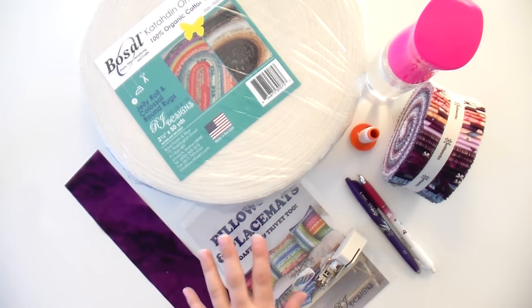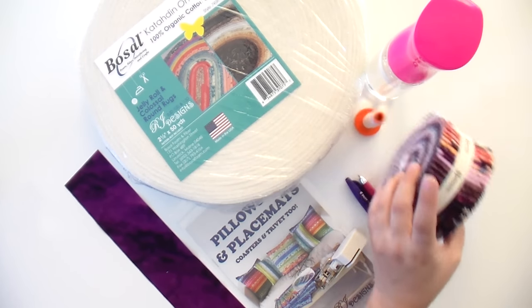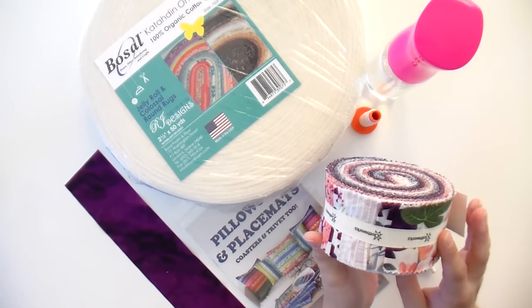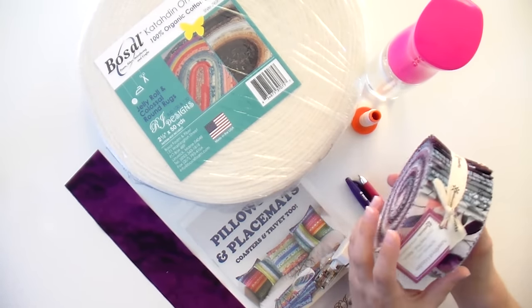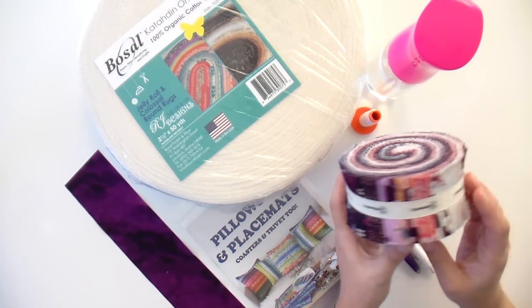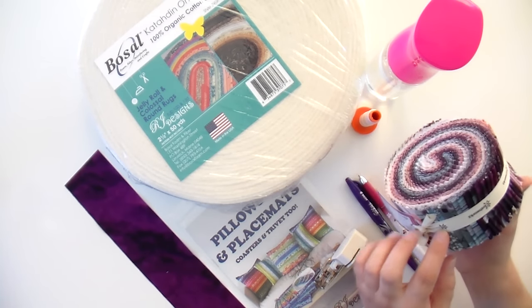The batting now comes on 50-yard rolls, which is enough for one jelly roll, so you don't have to worry about batting tape or any of that. Obviously you need a jelly roll that you like — this one technically is not a jelly roll because that is a copyrighted term by Moda; it is a two-and-a-half-inch strip roll. This one is called Amethyst Garden by Melissa Lowry for Clothworks. You're also going to need some coordinating yardage.